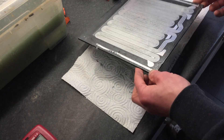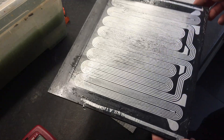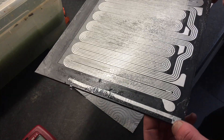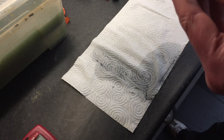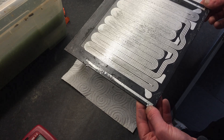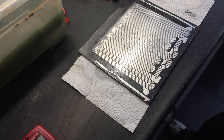Well, there you have it — an incredibly gross panel. You can see it shining in the light — that's partially dissolved solvent and glue. I'll let it evaporate and I'll probably throw in some baby powder to make it less sticky.